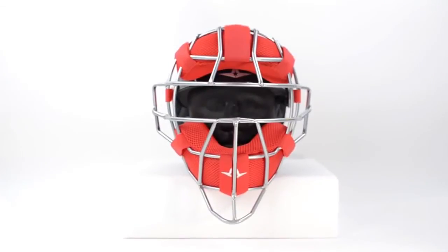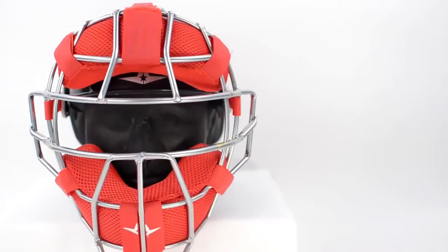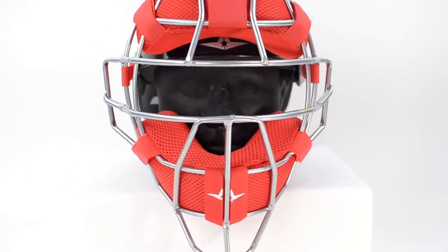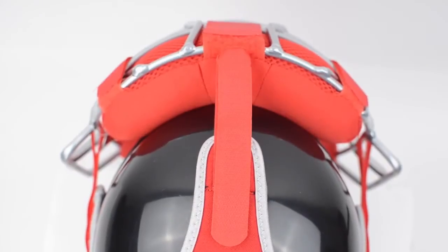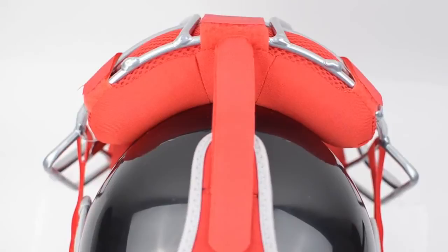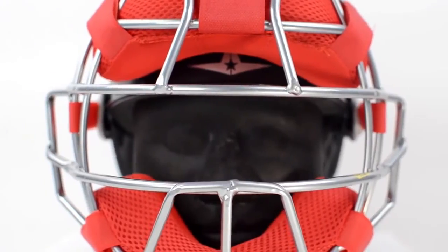The FM4000's design is inspired by the MVP2500 and MVP4000 cages, which are known for offering the absolute best vision and deflective properties. The curved forehead bar allows for more padding to come into contact with the catcher's skullcap, making the mask more stable on a catcher's head, helping to absorb more impact.